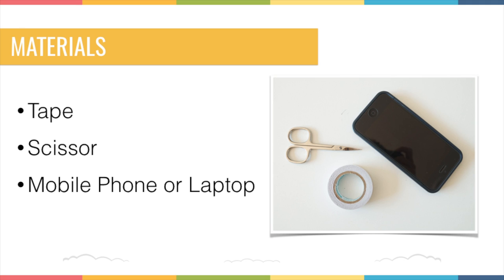Firstly, the materials you need are quite simple. You just need some tape — I normally use electrical tape, but you can also use any other kind of tape. A scissors and a mobile phone, laptop, or a tuning device if you have one. You can also use that.